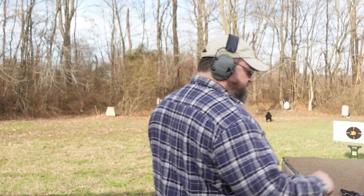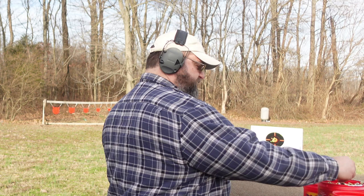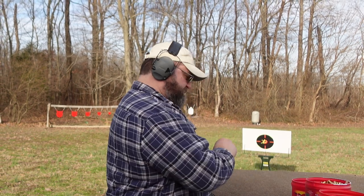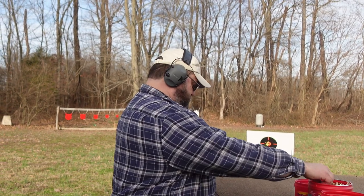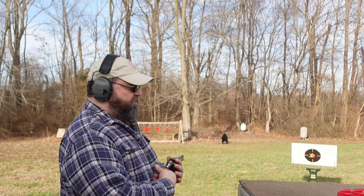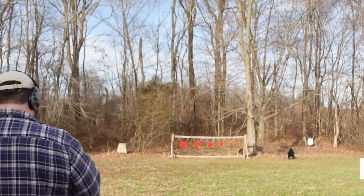I thought I'd get it out here and shoot it since I hadn't shot it in a while — I don't think I've ever done a video where I really ran it through the paces. I've got some 125-grain .38 Special loaded up with a different profile bullet than I've used before, and then I've got some 158-grain .357 Magnum that we'll shoot through it as well. So let's go do a little shooting and see if we can hit anything.